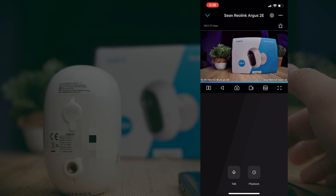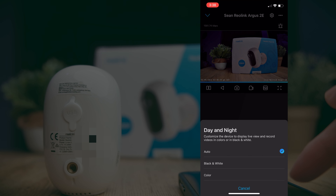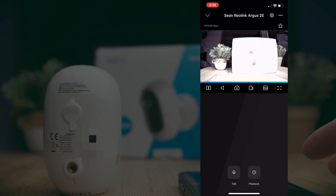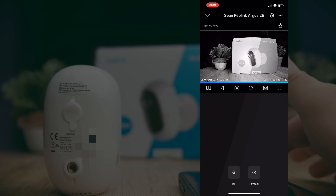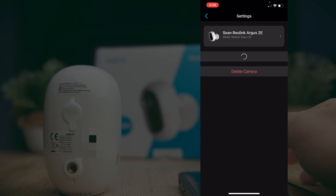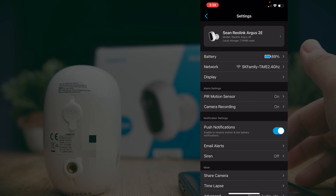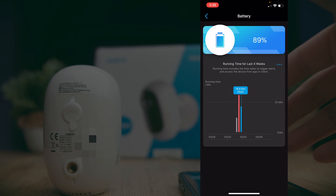Pressing the three-dot menu gives you additional settings including channel selection and day/night mode. You can set the night mode to full auto, or force it into infrared mode where it bounces infrared light for the camera to read. Under the main settings, you can see the battery percentage — after four days of use my camera is still at 89%, since it only records when there's movement.